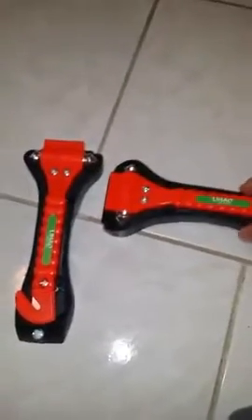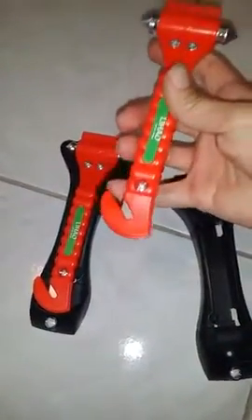Thank you for pushing play on this Lihau car hammer. It's really important to have these. You can easily break the window the front way, the back way, and this part is to slice the seatbelt.